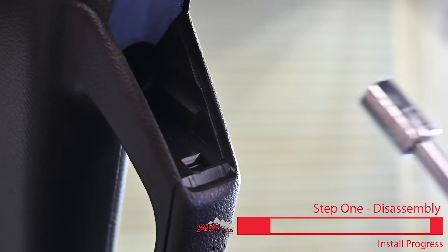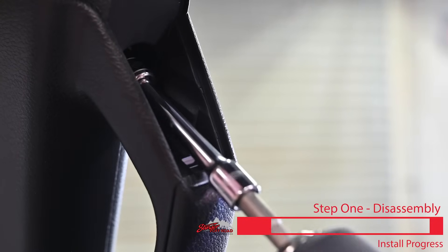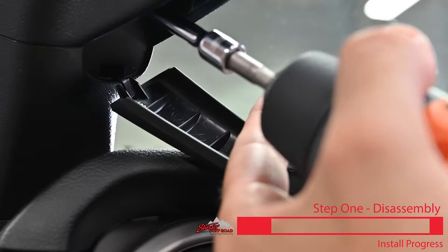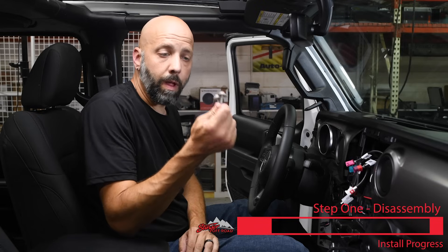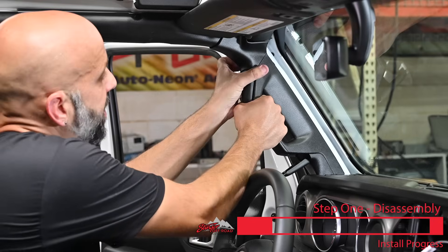Lift this panel out of the way and use your 10 millimeter socket with extension to remove the bolt. Now with the long 10 millimeter bolts removed from the handle, grab it and give it a good pull to remove it from the Jeep.